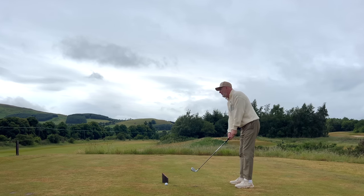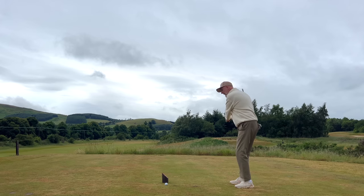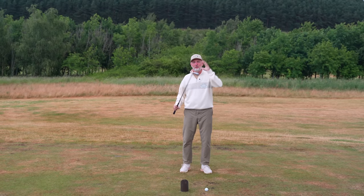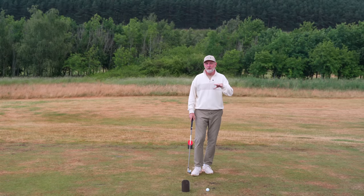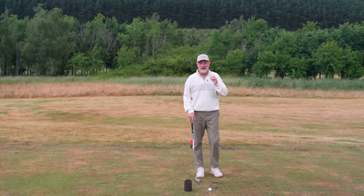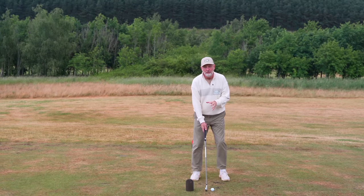What Eric talks about is how many average golfers look to generate a lot of power from the top of the backswing into that impact location. You put a huge amount of effort right behind the ball, so from the top of the swing we often rush that element. What he's looking to do is get you to increase your clubhead speed through that impact location up to the top of your swing.